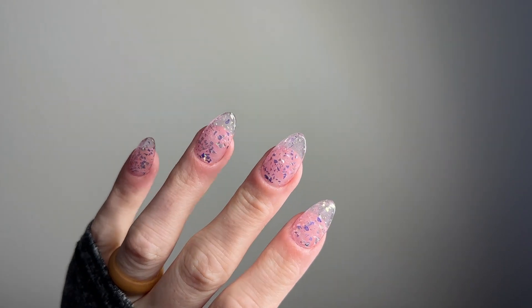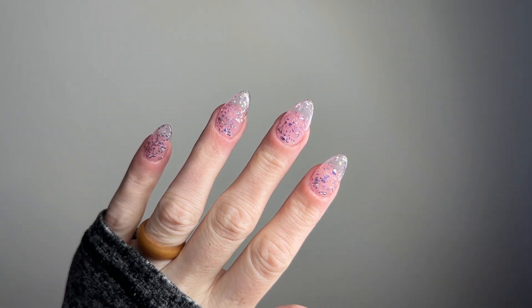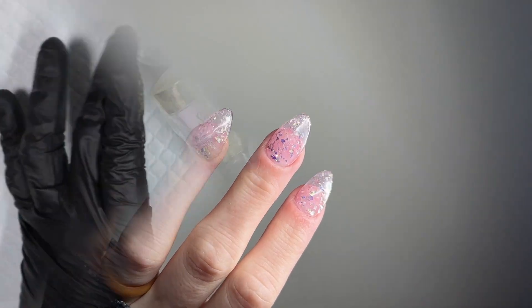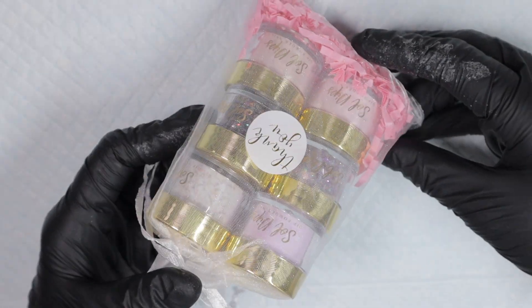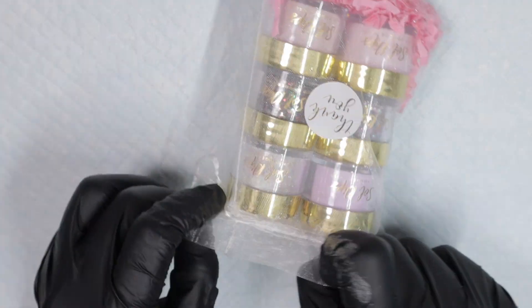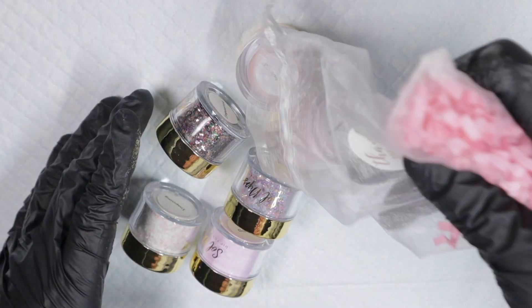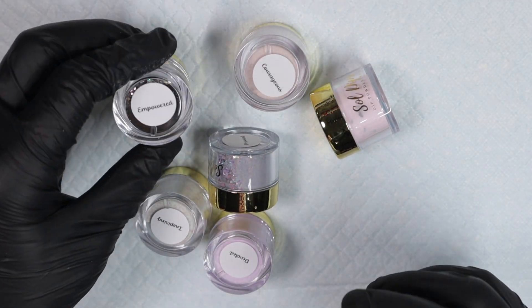Welcome back nail queens! In today's video I'm going to be dipping my nails, showing you how to dip in these mylar-like flake glitter nails. Soul Dip sent me six of their new dip powders from the Mama Collection, which is available right now on the website. I'll have a discount code and the link in the description box below so you can shop and save some money.